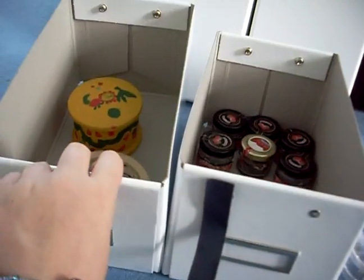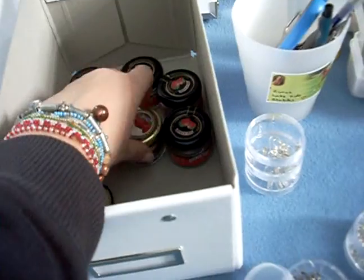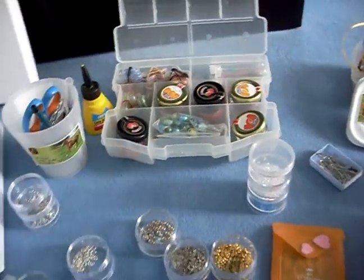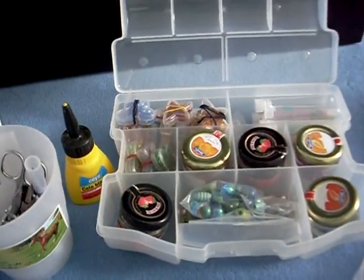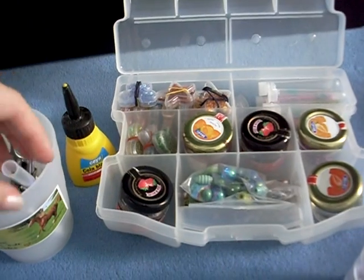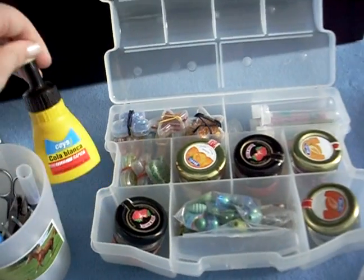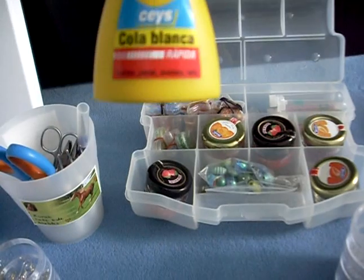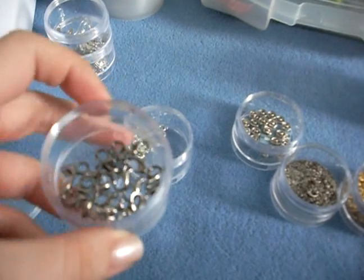These are the boxes I keep things in. This is the box I keep my fabrics in. This one has all these little jam jars I got from hotels and stuff. This is extra stuff I don't want to lose. And in here I have my scissors, my pencil to draw on the cloth, my pliers, my cutters, my tiny little scissors to cut glue rests off, my crochet hooks to help make the tassels, and my white glue for wood, paper, carton, and all that kind of stuff.